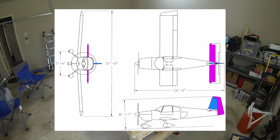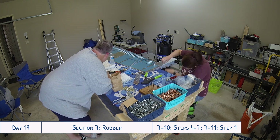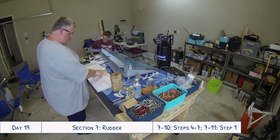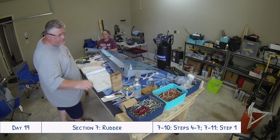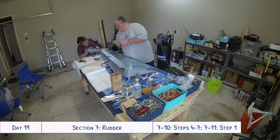Our first step today was to rivet the top rib halves together — pretty easy. The only thing to make sure of is that you have them in the right orientation. The smaller half needs to go on top of the larger half, but that is written out in the directions.